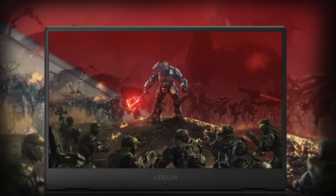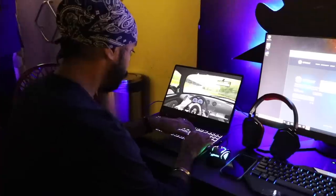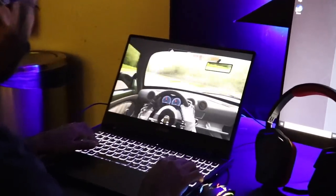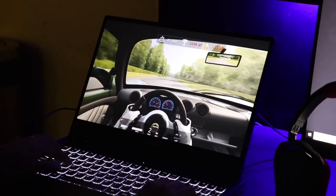The 15.6-inch IPS panel has a Full HD resolution of 1920 by 1080 pixels. Brightness can go up to 300 nits, and it has a refresh rate of up to 144 Hz — excellent for high-graphic games, giving you an immersive experience. The high frame rate means a great gaming experience. The WiFi 30 comes pre-installed with a 64-bit version of Windows 10.